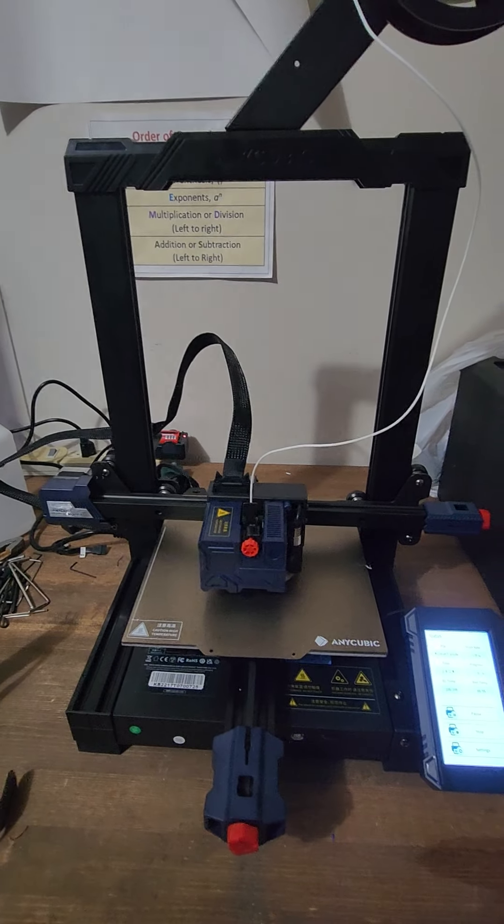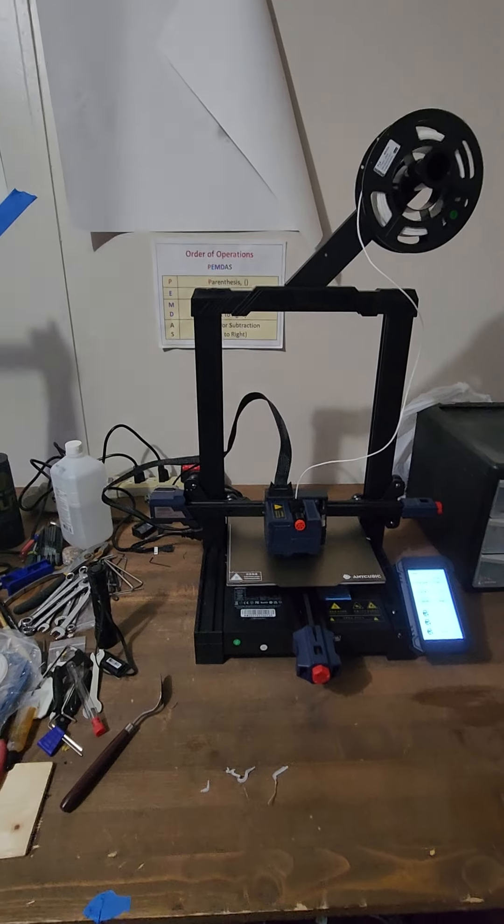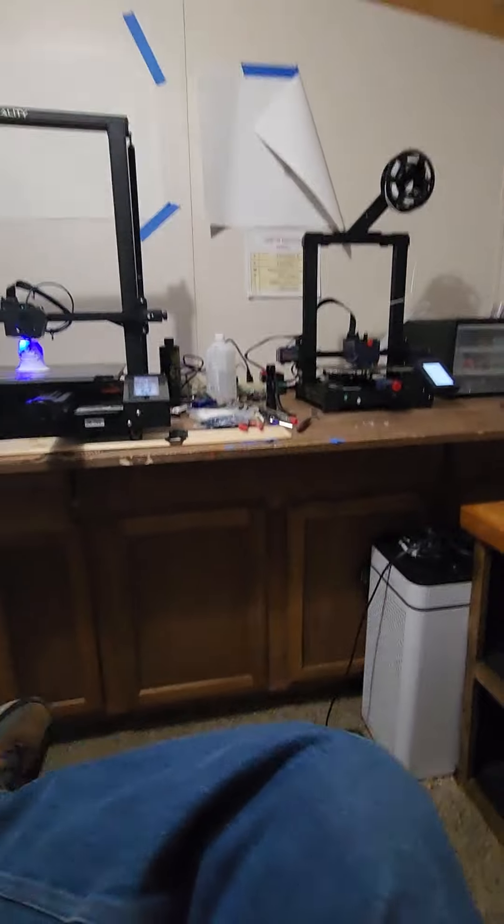Being direct drive, I should be able to print TPU filament, which is a little more rubbery and silicone-like. This is my first direct drive printer, so I'm curious what we can get into. When you're ready to buy, you could spend all the way up to a couple thousand dollars and get a really nice printer that works right out of the box. The problem with going that direction is you don't get the opportunity to learn very much along the way. The cool part about learning to fix them and troubleshoot is that when something does go wrong, it doesn't take me long to figure out what happened and what I need to do to fix it.